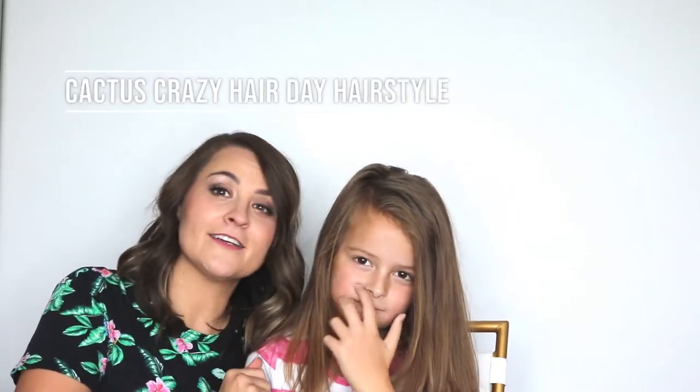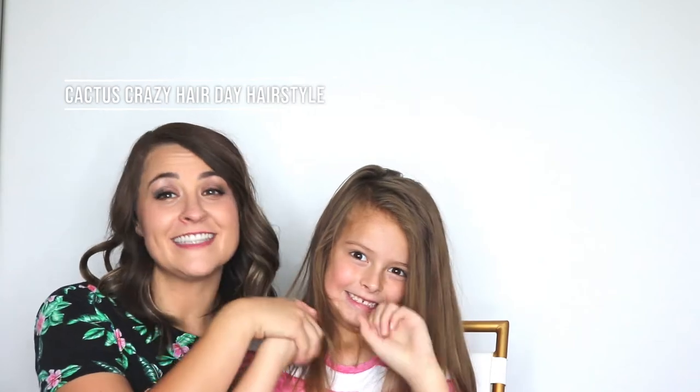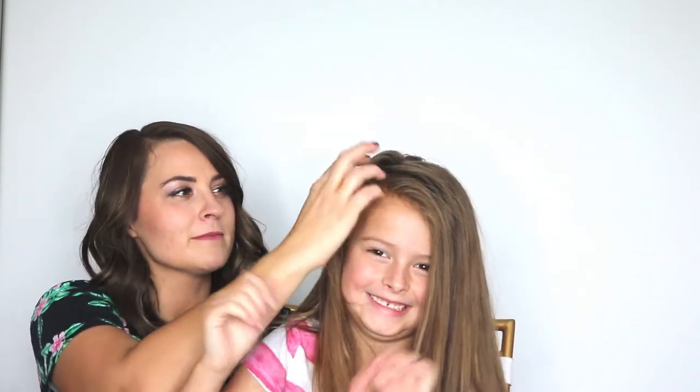Hi and welcome! Today we are going to do a fun crazy hair day style. She already did it for crazy hair day and it was a hit. She was pretty pumped about it.